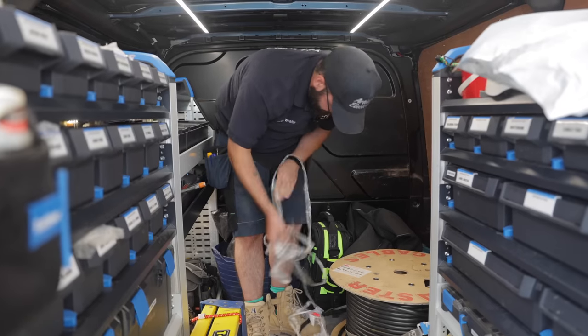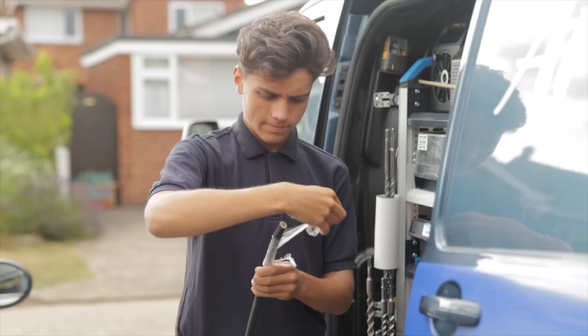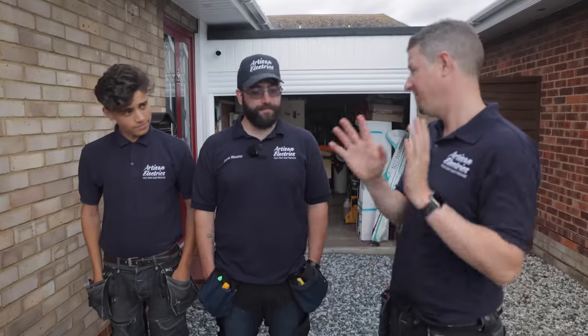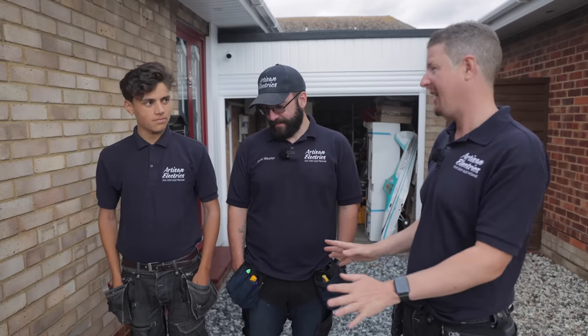Let's split up the tasks and see how well we do. John, if you can get the Hypervolt on the wall, charger mounted. Ruben, cable route, get it in, get it clipped up. I'm going to do the board end. Let's go.